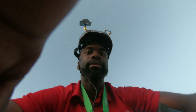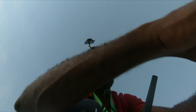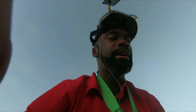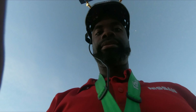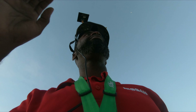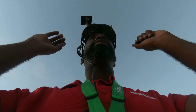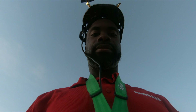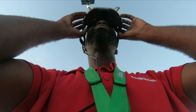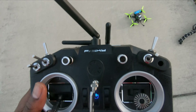You guys are still gonna have to look at my ugly face while I do this test. I think that's best anyway. DVRs roll — I'm gonna have to look at my controller. I'm gonna keep the antennas in this L position, just like last time.